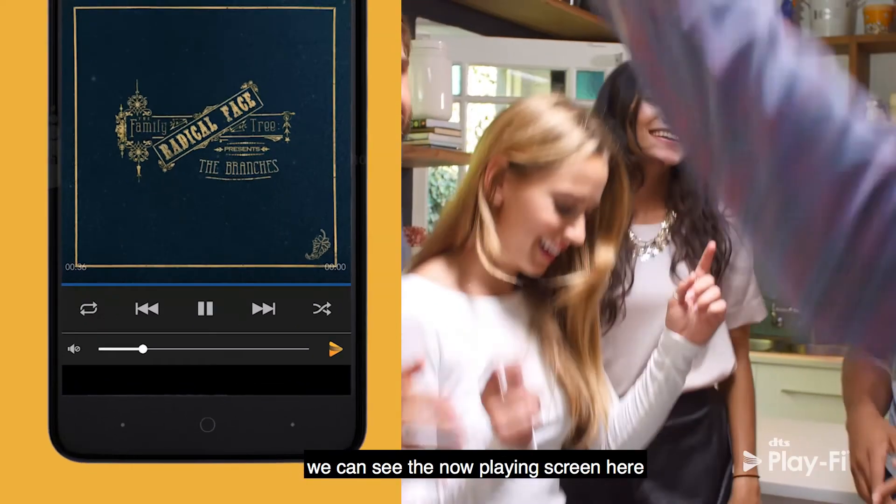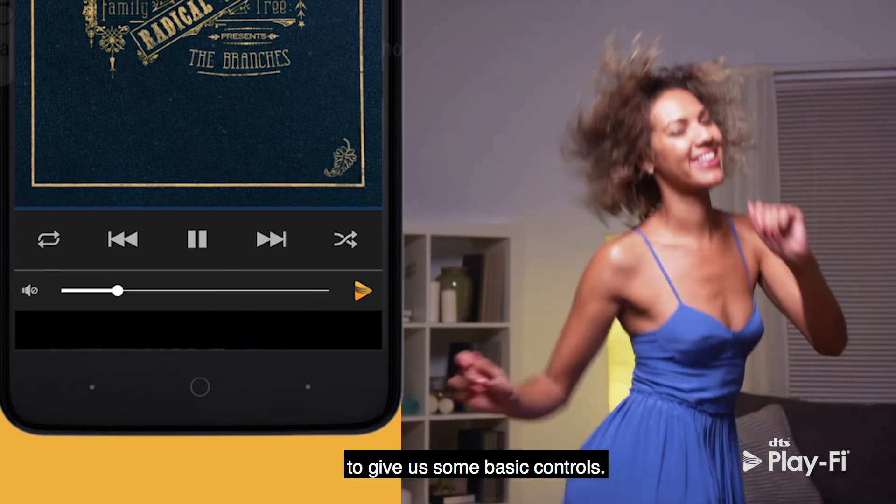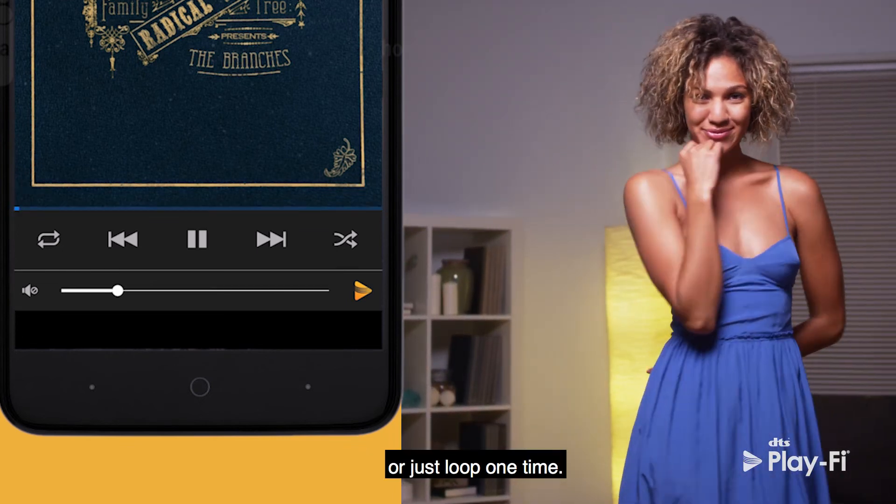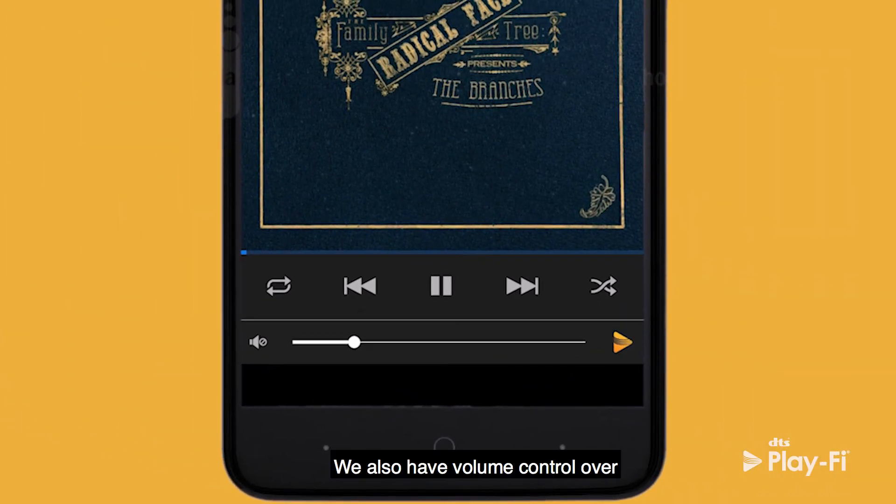While it's playing, we can see the Now Playing screen here to give us some basic controls, which allow us to shuffle, continuous loop, or loop just one time. We also have volume control over this particular group right here.